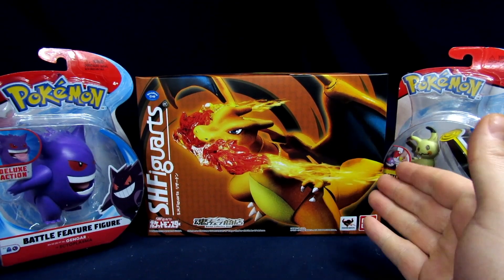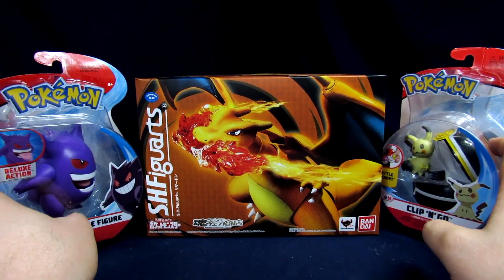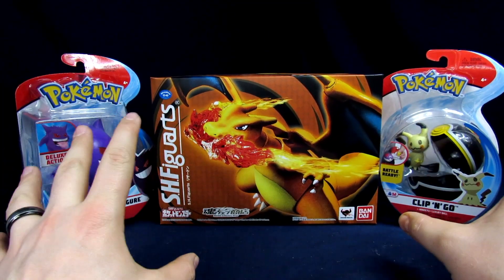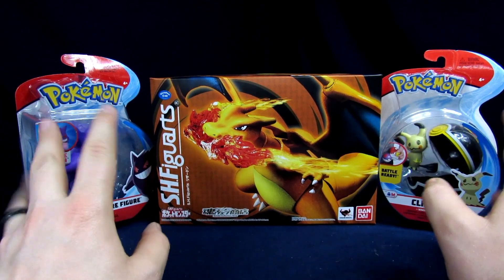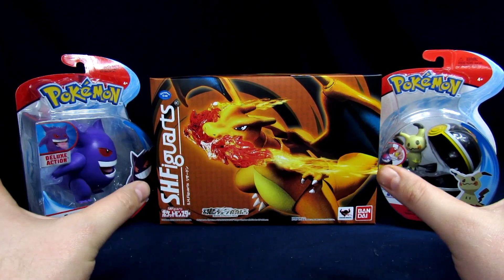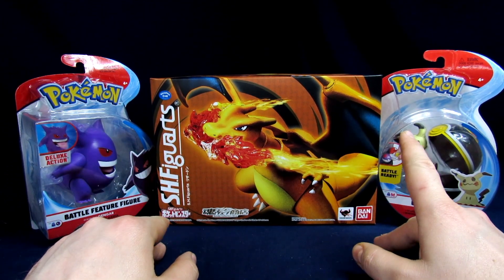Welcome to the Geek Chess, my name is Steve and today we're going to be unboxing some Pokemon figures, trying to expand the collection a little bit for this genre. I always enjoyed the games and the anime, but most of my Pokemon experiences have mainly been the card games, the video games, and the anime — though I fell off after a certain point.